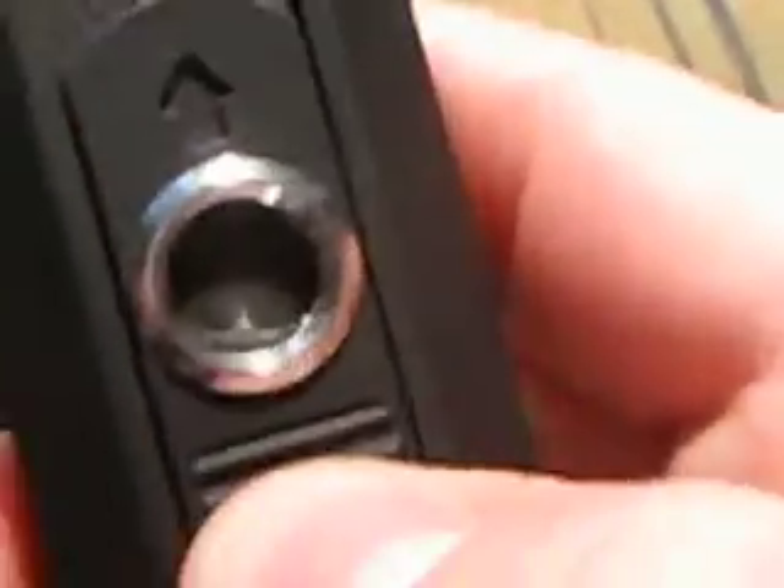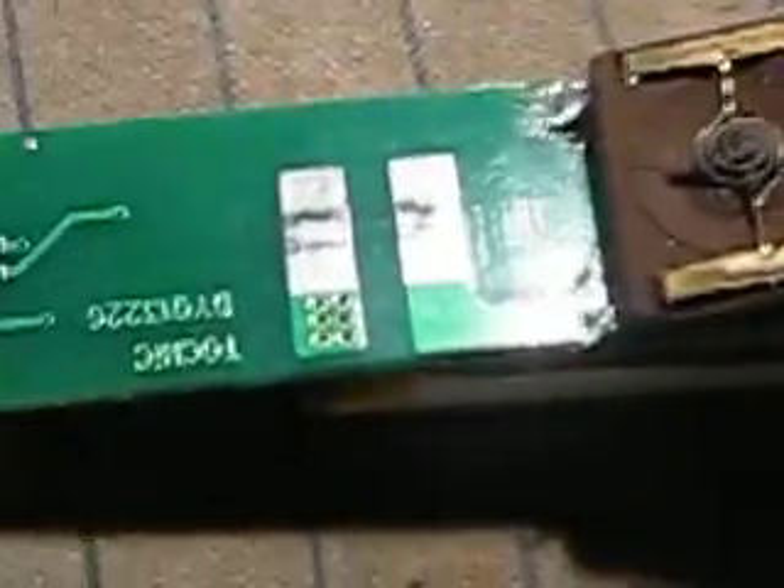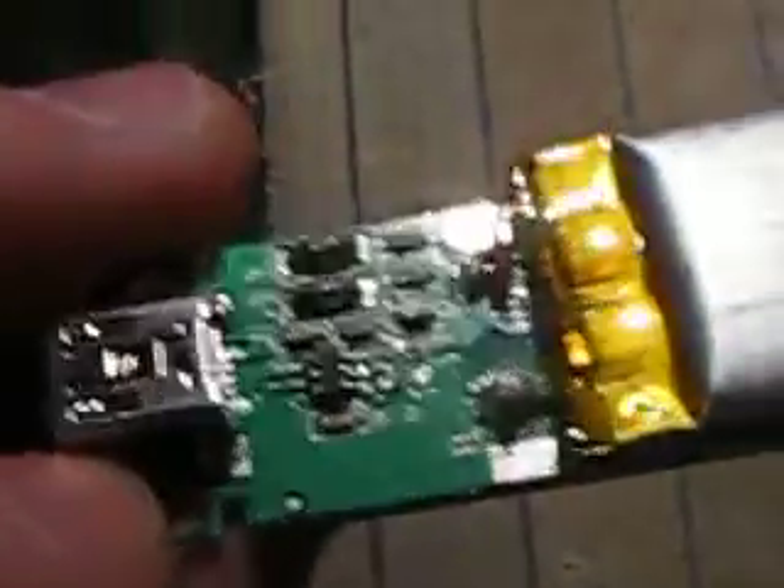This is the heating coil. That went right here, like that. And then when you push this thing up on that one, you get that. And then there's the contact, there's the charge indicator LED.